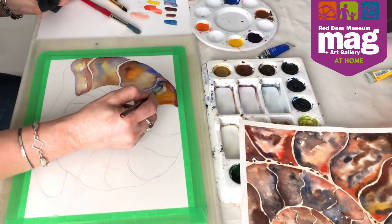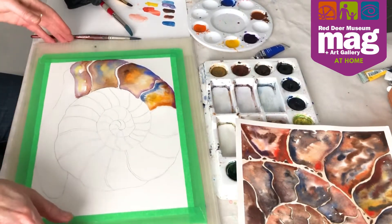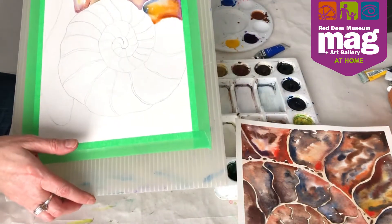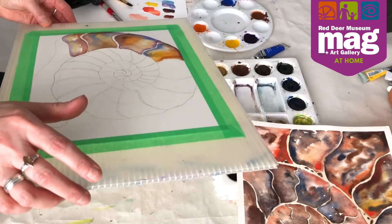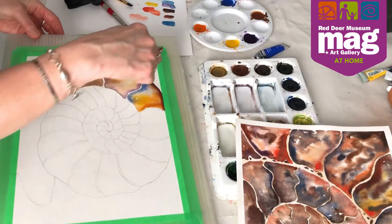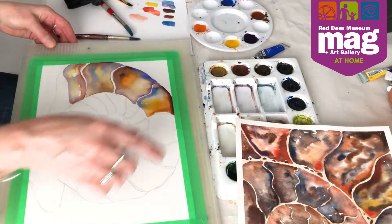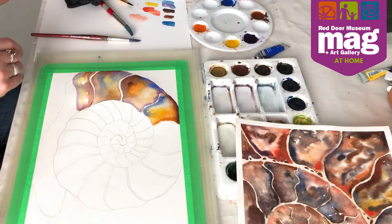I'm just going to add some pure water here. I'm going to pick up my board — let's see what those colors do if I just move it around. You can see how I can control the paint a little bit. Notice how the paint does not go outside of this line — it's not going to run past this because this is dry and this is wet, so it acts as a wall. That's another way to help control the paint.